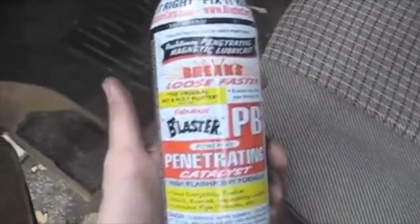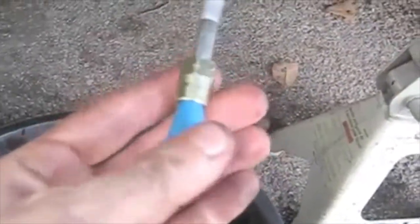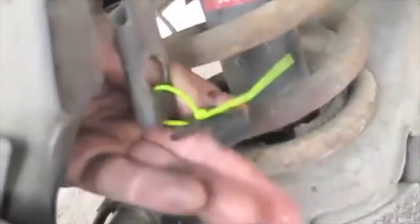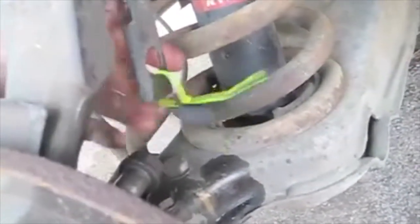I'm going to take all that off. Shout out to PB Blaster — this stuff is great. I'm going to spray some of this on those caliper bolts before taking them off. I got that caliper out. I've got some MightyVac — it comes with one of these plugs. I screw it up in there until it stops, and that holds the brake fluid in there pretty good. There's a little part that goes on the other side and holds tension on that connection. Basically it's just those two caliper bolts and the brake line.